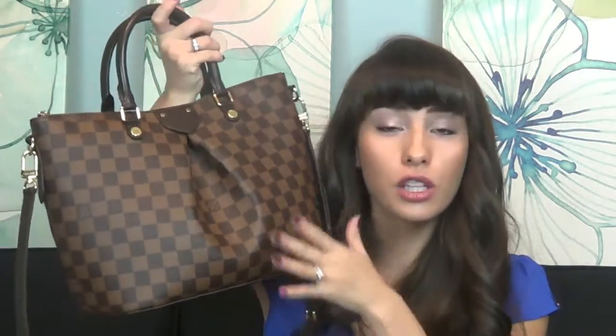I didn't try the MM on in store, but I figured it would be about the size of the Speedy 30. It's not - it's right in between. Not as small as the Speedy 25, not as big as the Speedy 30. So if you want a little more room than the Speedy 25 but think the Speedy 30 is a little too big, this will be a good bag. It looks as long as the Speedy 30, but this bag is tapered, so you have a wide base and the contents can't stack up as high.